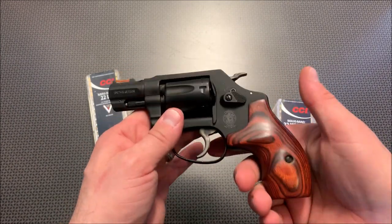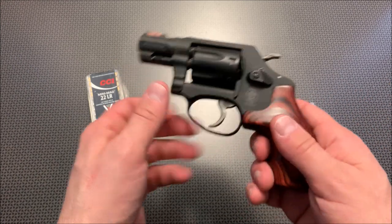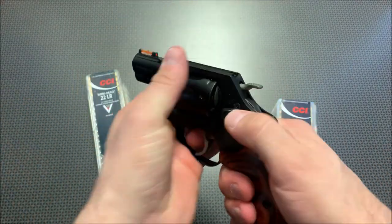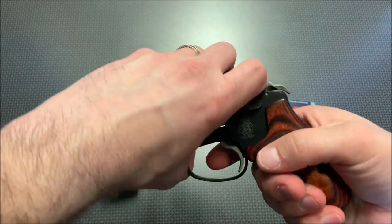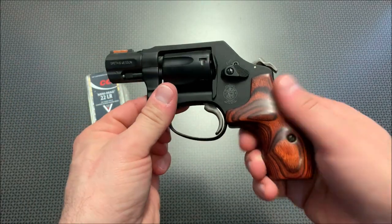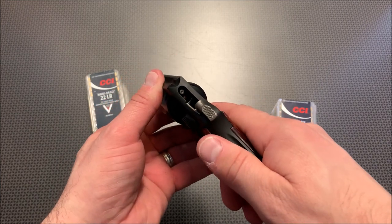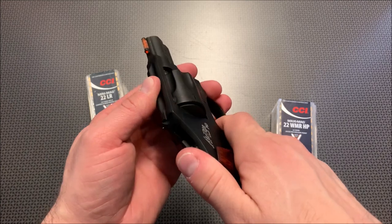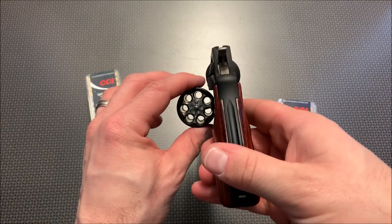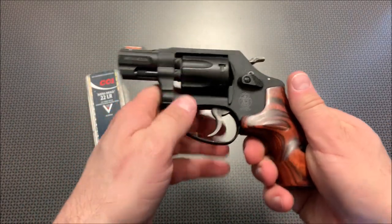The trigger in double-action mode is reasonably stiff but surprisingly smooth and easy to control. I can rattle off shots at 7 yards, keeping them in fist-sized groups, no problem. The single-action on this revolver is very impressive — it's lightweight and crisp with almost no take-up, and you have nice knurling on the hammer for cocking precise shots. The cylinder kicks out easily with the texturing on the release. The shells don't necessarily drop free like .38s because the .22 gets dirty quick, but you eject them the same way.